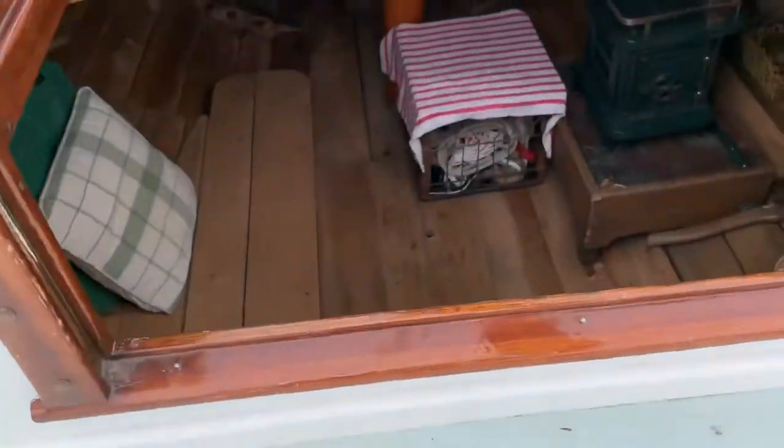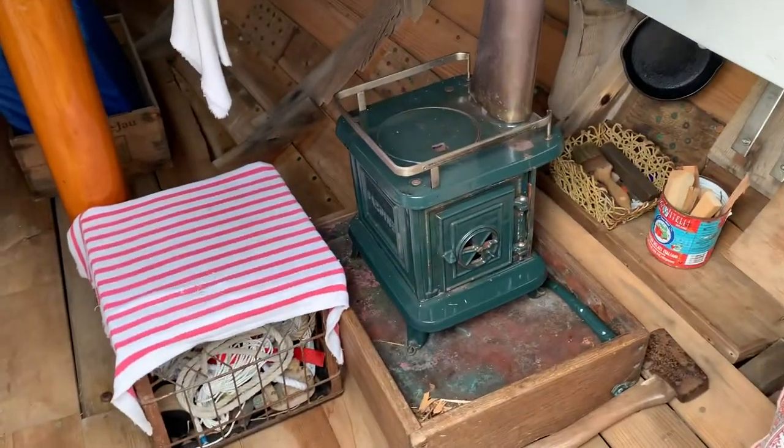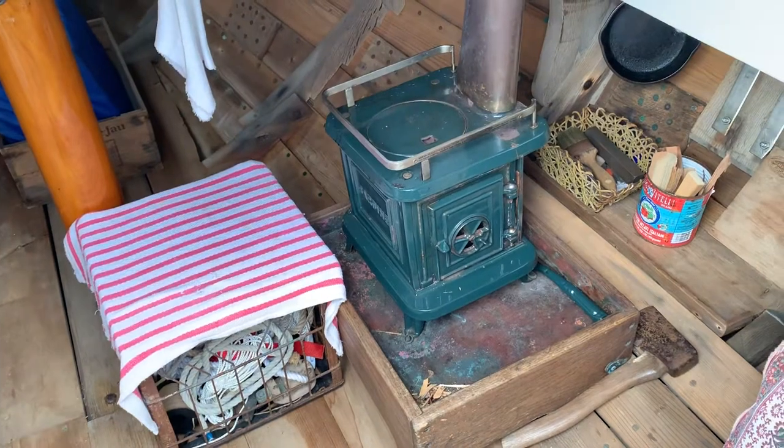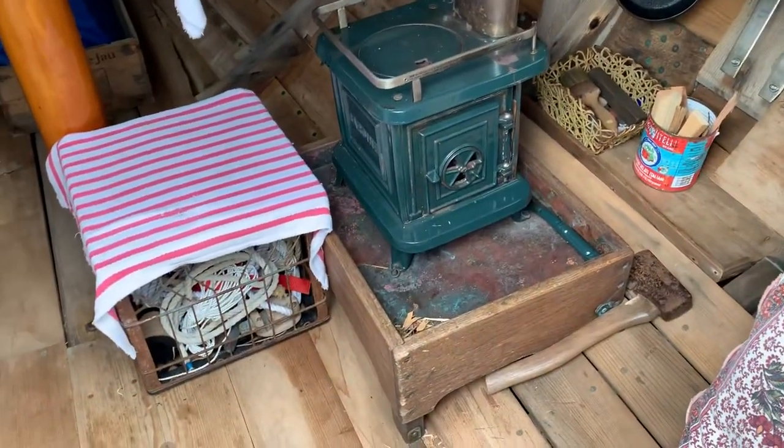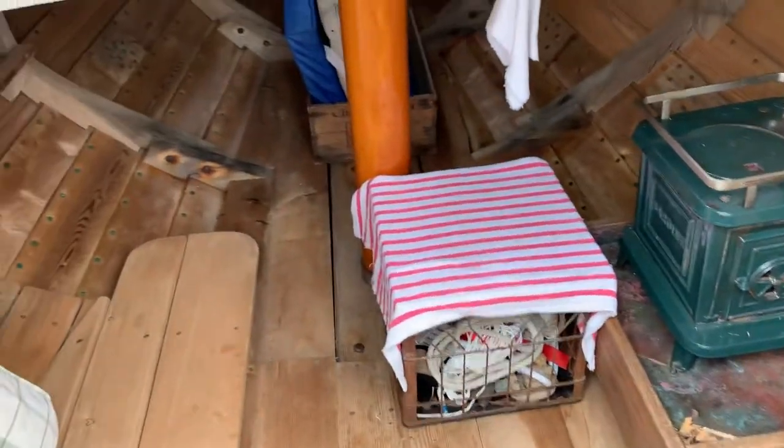Quick look down below — there's the heart of her right there, the Sardine Stove. You can see the frying pan, the kindling, and the axe to cut up the firewood, which is in a box under the bridge deck.